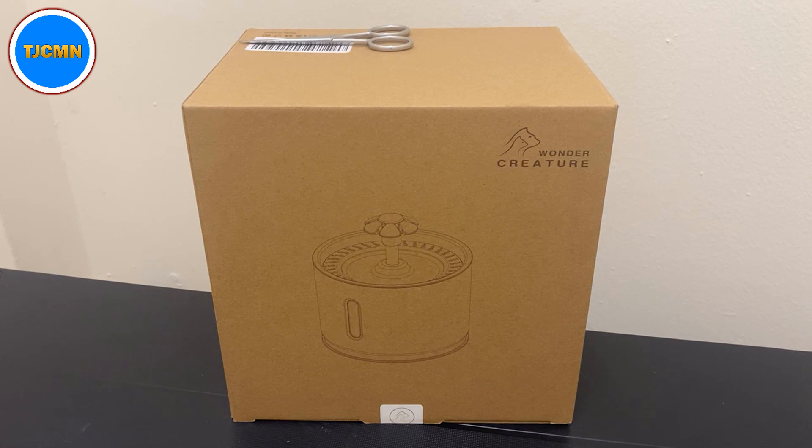We needed an alternative because the fountain we had previously was pretty great but it stopped working. As a stopgap we had plastic cups, and I think those are not good for the long term. For anyone watching who has a pet, this isn't too expensive but provides an excellent place for your pet to drink water, which is essential.